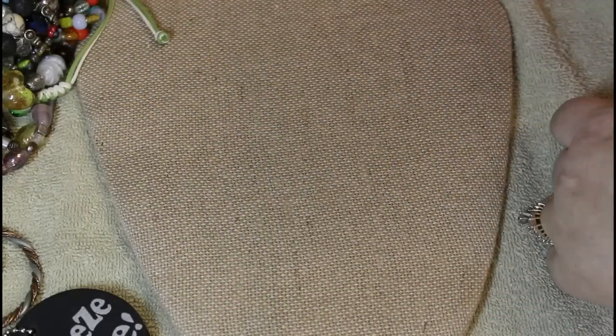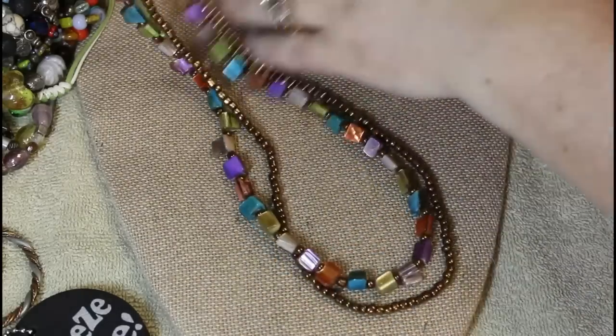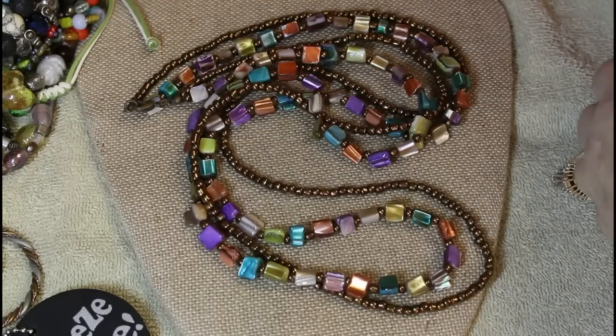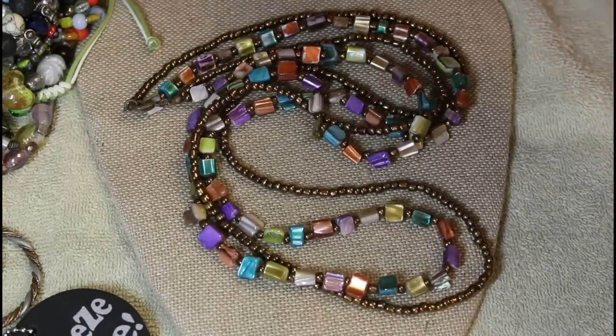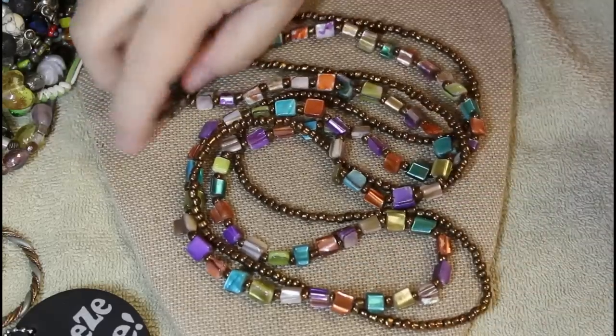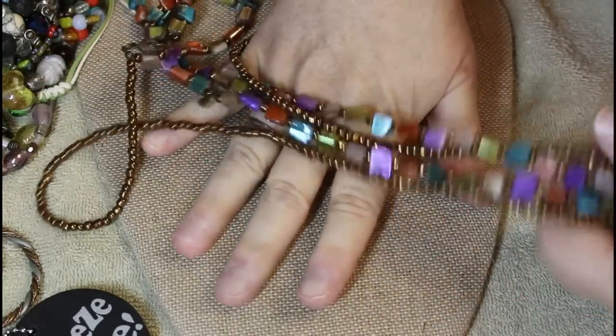Let's see what else we have. Super long bead and shell with multi colors — very nice, has a nice smooth look to it. Very boho — very, very boho.